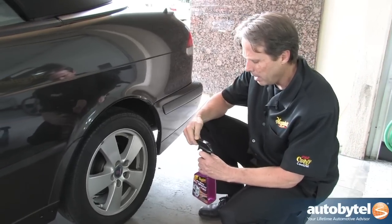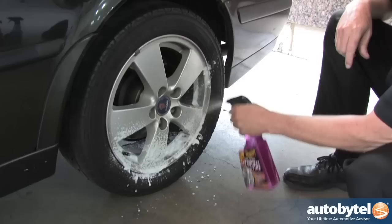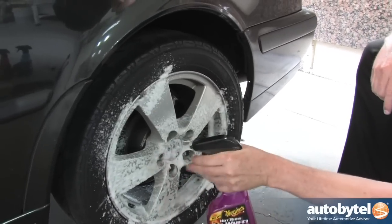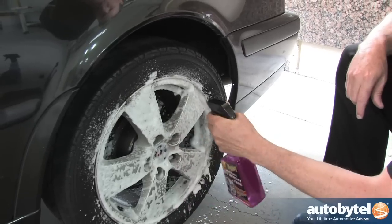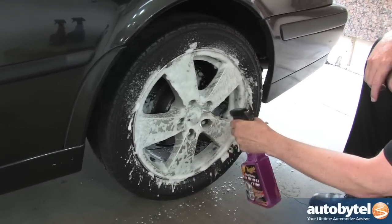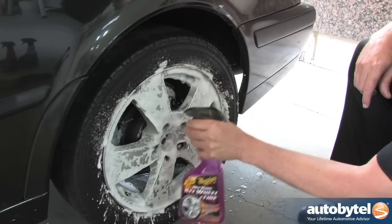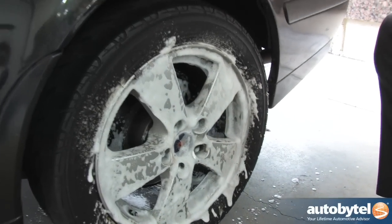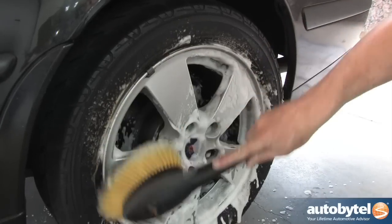We recommend spraying liberally from the bottom of the wheel up, and don't forget to thoroughly spray all those spindle and lug nut areas to ensure you get good uniform cleaning action. We're going to recommend taking a wheel face brush and come in here and help agitate.